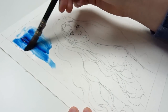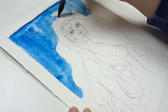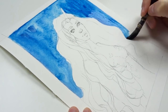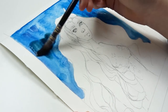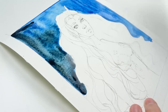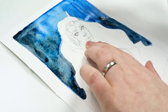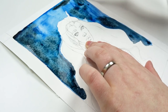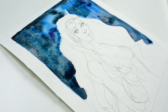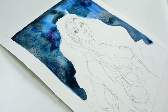Now on to the speed painting part of the video. I just want to first start off by saying that the image I used as a reference for this painting is credited to a photographer named Elizabeth Elder, and you can find her on Instagram at emacphoto. She does gorgeous photos with beautiful models and a whole fantasy aesthetic that I really love. You can find all of her information down below in the video description.